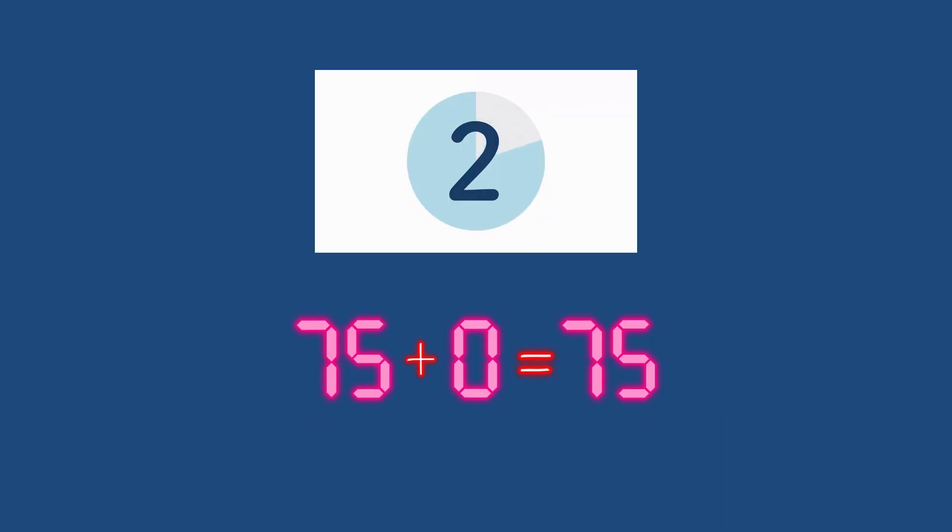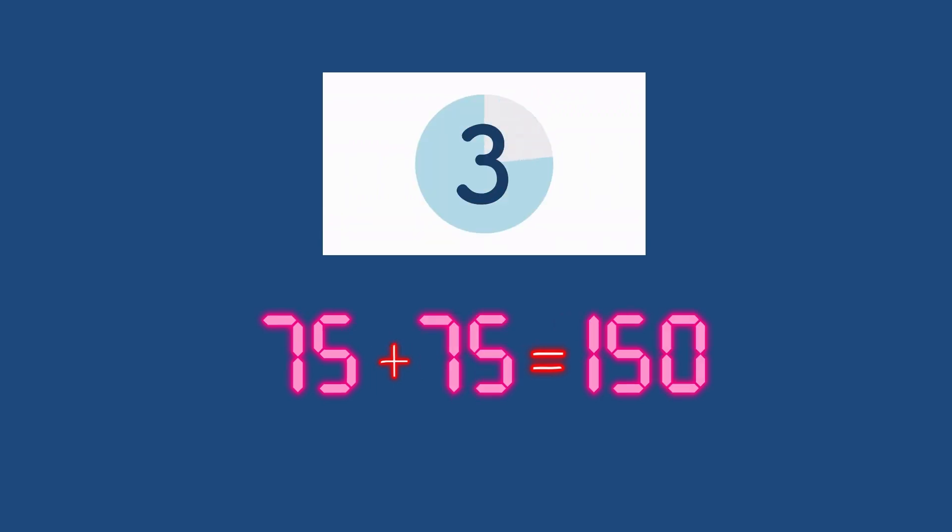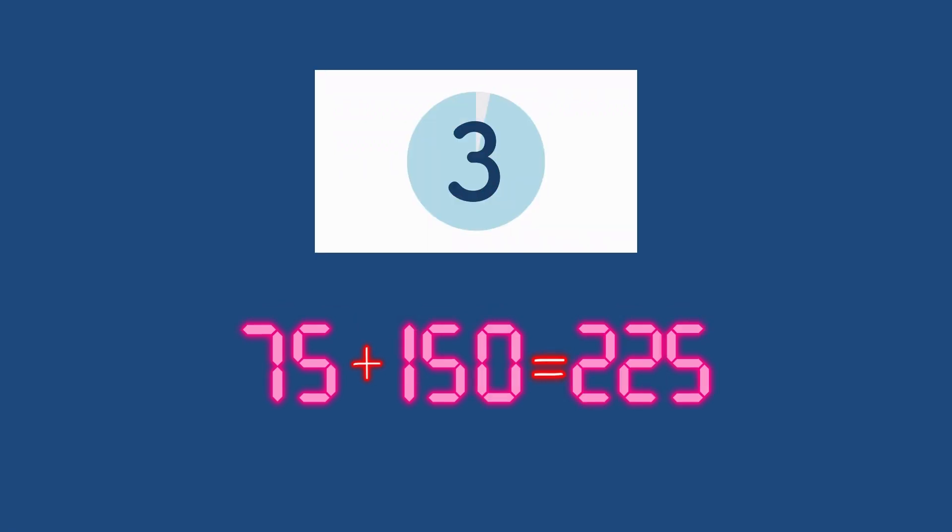75 plus 0 equals what friends? 75. Good. 75 plus 75 is what? Who remembers? 150. 75 plus 150 equals what? 225. Good.